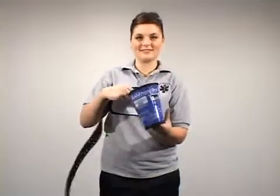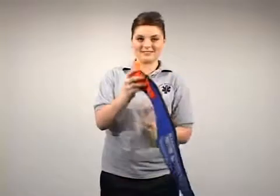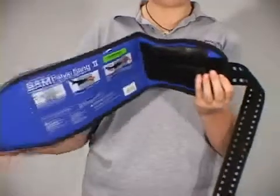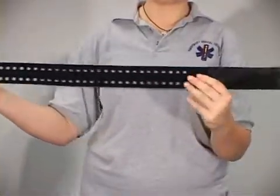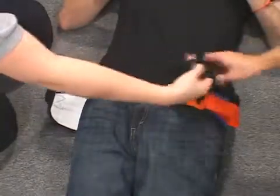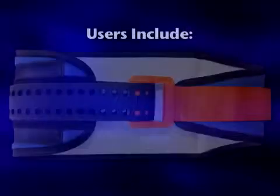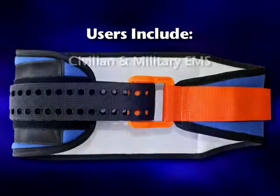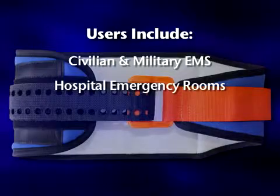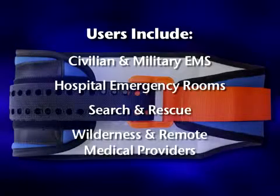The SAM Pelvic Sling 2 — its new one-piece design is easy to use, with application now in just three basic steps. The SAM Pelvic Sling 2 is the first and only force-controlled circumferential pelvic belt designed to provide safe and effective reduction and stabilization of pelvic fractures. Users include both civilian and military emergency medical services, hospital emergency departments, search and rescue personnel, and wilderness and remote medical providers.